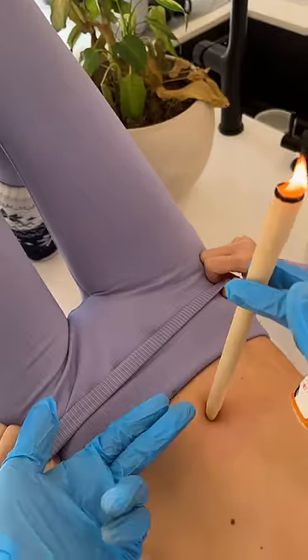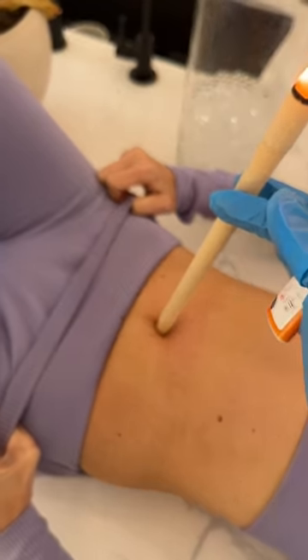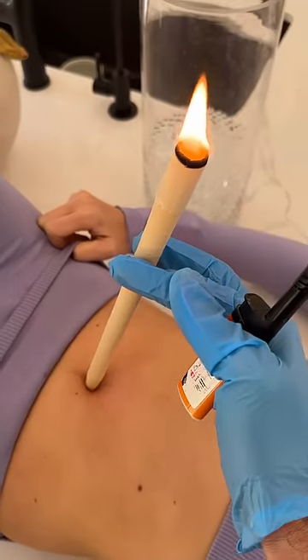Now what it's doing right now is drawing all these toxins up out of your body into the candle. And I'll show you what it looks like right now. Okay, ready? Three, two, one.